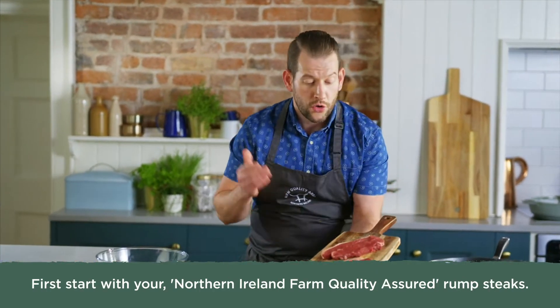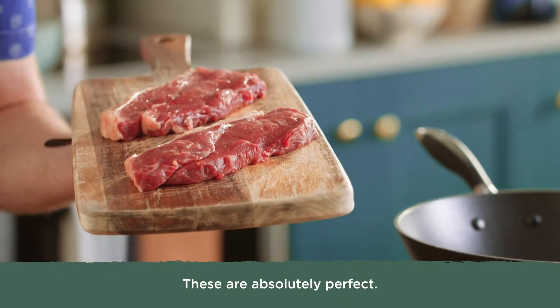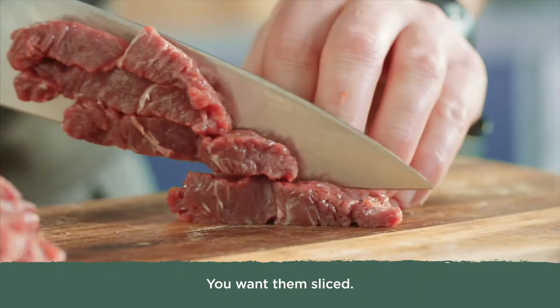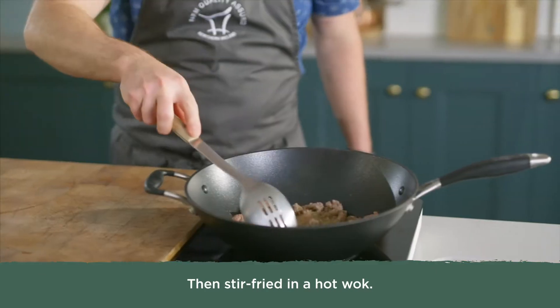First start with your Northern Ireland farm quality assured rump steaks. These are absolutely perfect. You want them sliced, tossed in corn flour and salt, then stir fried in a hot wok.